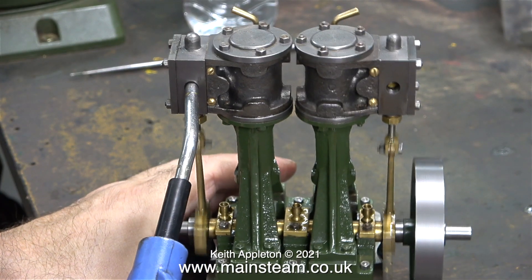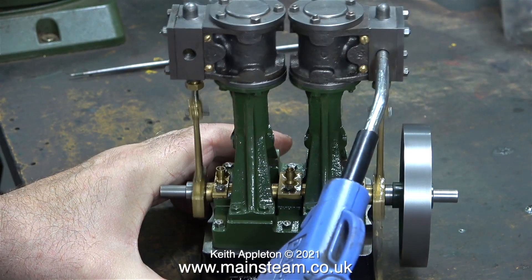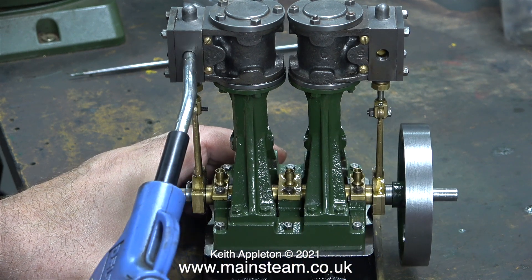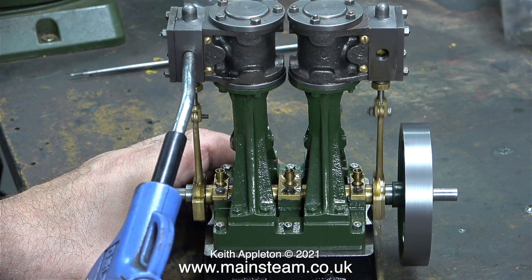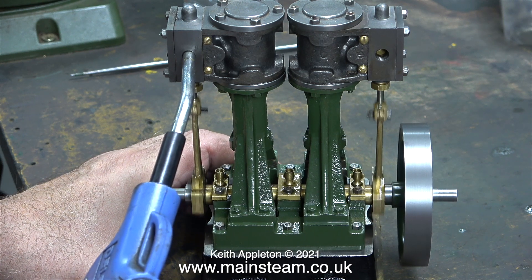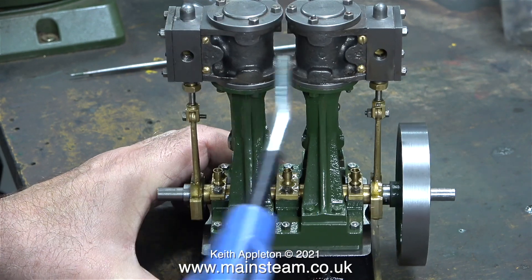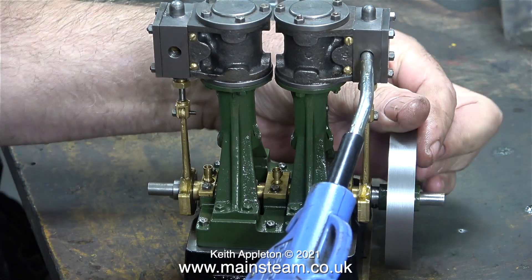The inside and outside dimensions of a steam engine slide valve have to match the port face slots perfectly. The slide valves fitted to this engine are a little bit long on the outside dimension, and if I put the valves in the other way round, they're a bit short on the outside dimension. Because it's a steam engine it's running very well anyway, but I would like to make sure that the valve timing is spot on.